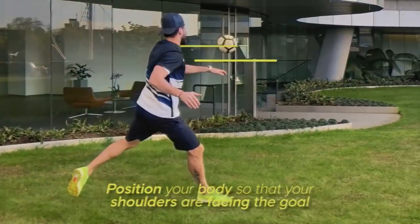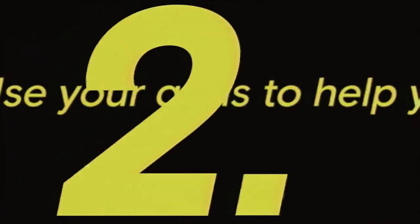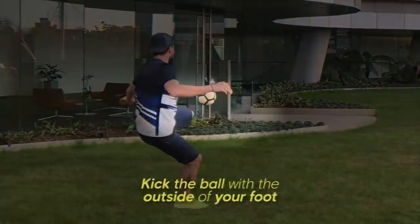Your body has to have shoulders in front of the goal. Your arms are very, very important for guarding your balance. Hit the ball with the outside of your foot.